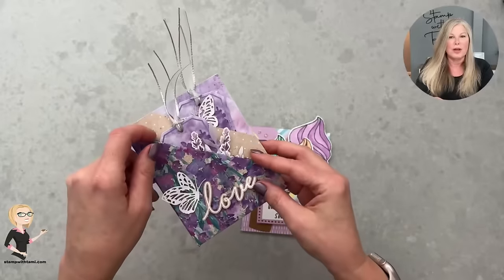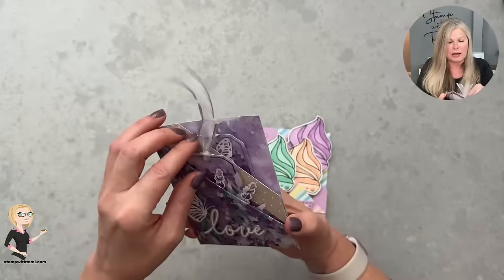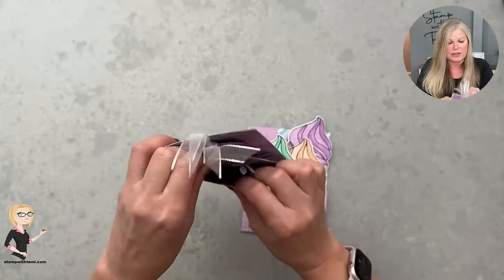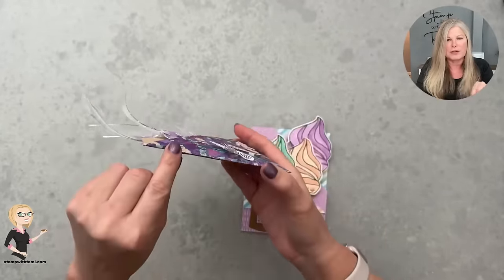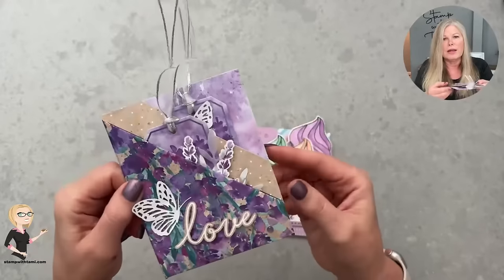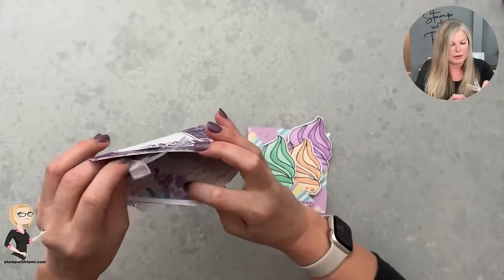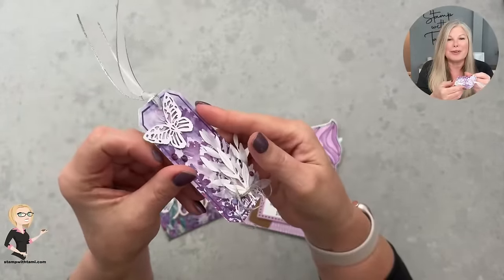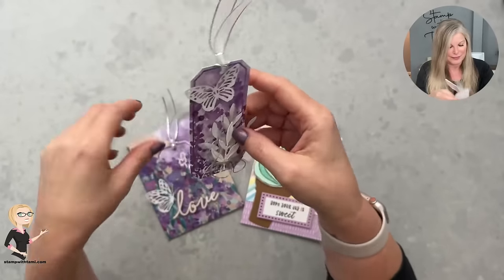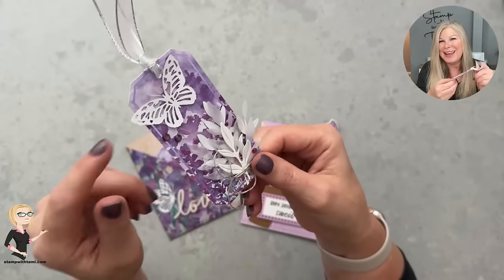This was the traditional fold — the original fold idea. It was done with the designer series paper; I used the perennial lavender designer series paper on this one. These little tags come out — I put a lot of foliage on them so they got a bit stuck underneath the fold, but they're super cool.